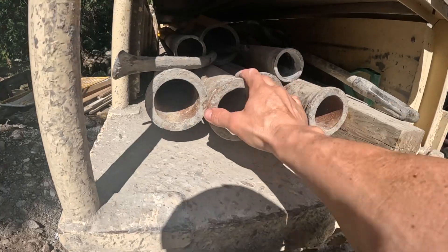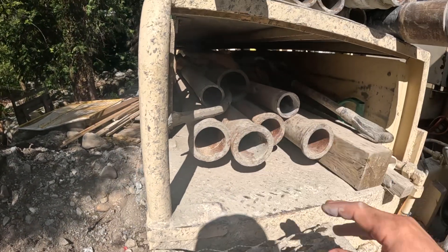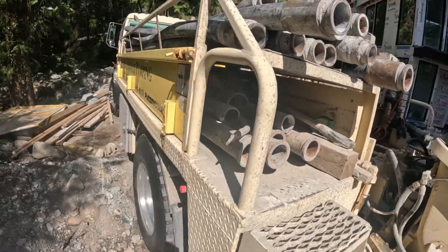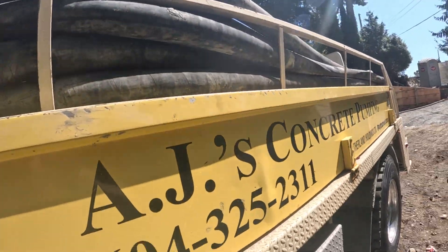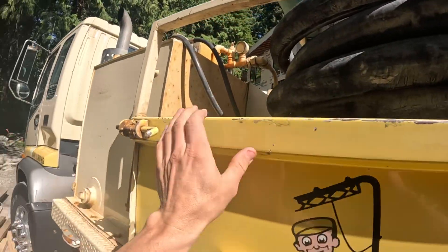We also keep five lengths — five ten-foot lengths — of three inch steel pipe on the lower level here. This rack is something that we custom made; it actually works out quite handy. It's got flip-down sideboards so you can access the stuff in there — like so. Easy peasy.